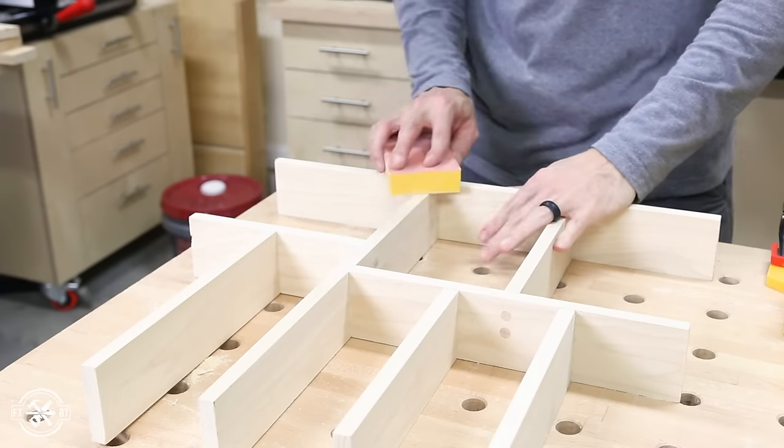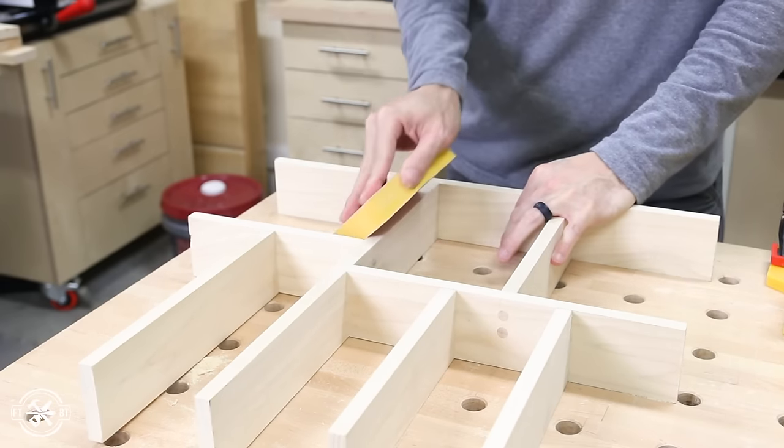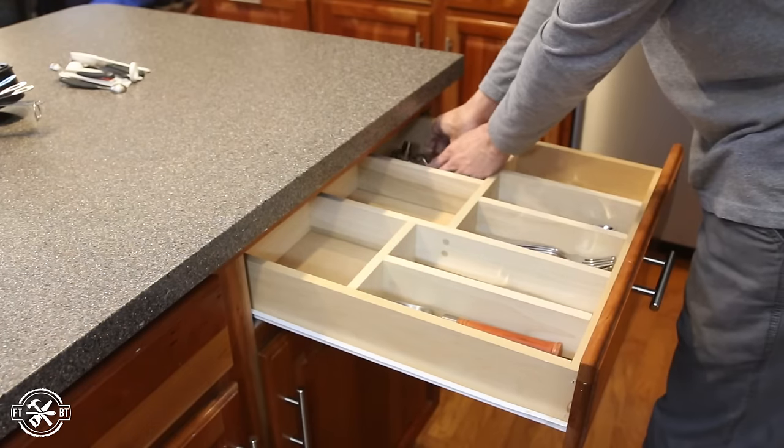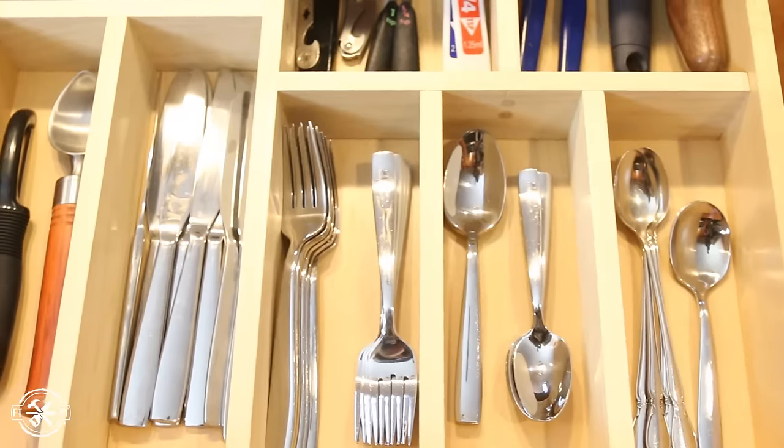After everything was in place, I sanded the whole organizer and applied 2 coats of poly just like before. It fits great in the drawer and it's awesome to have custom spots exactly for the items that we have and use the most.